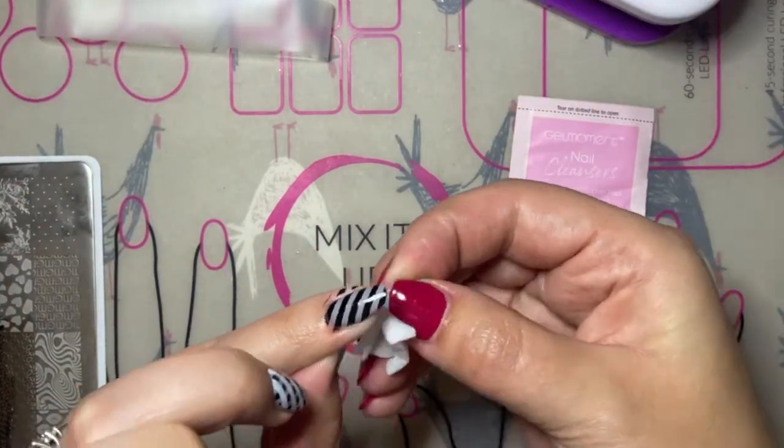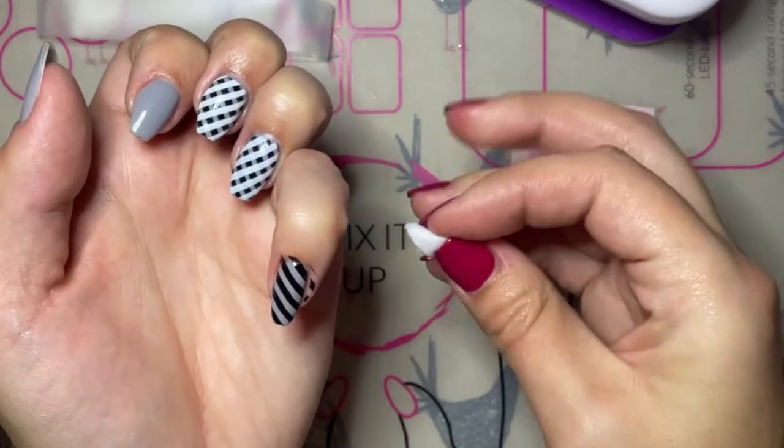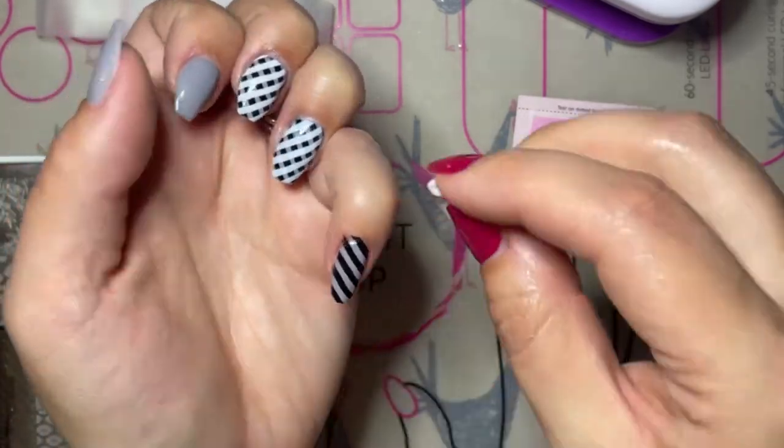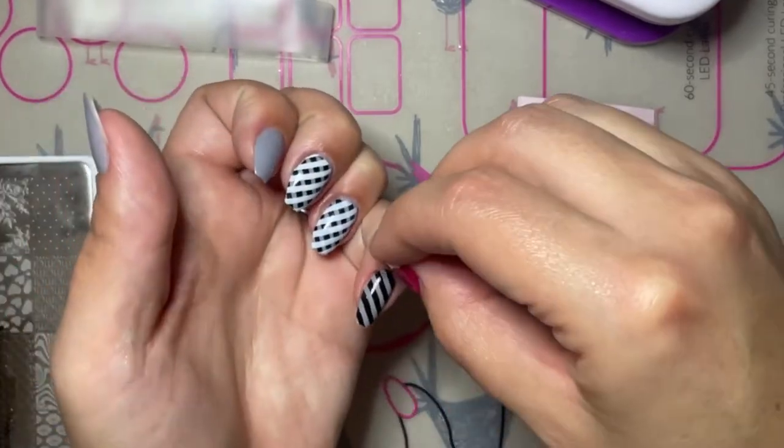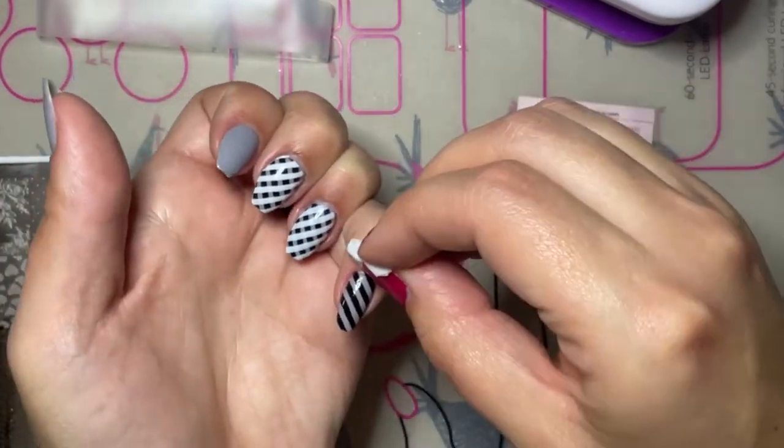You don't want to push down too far or that will also distort the stripes, but you want to push down just far enough so that it covers the whole nail. By doing it this way your stripes will be nice and straight and they won't be distorted or wonky.